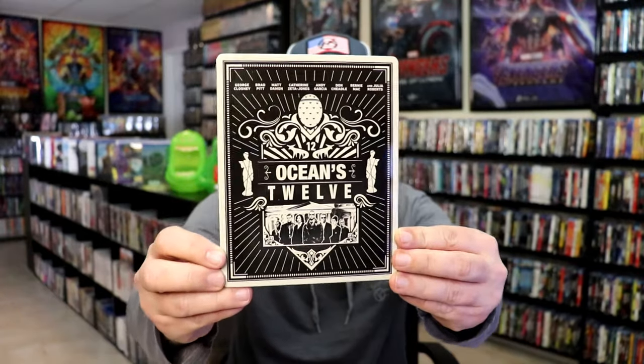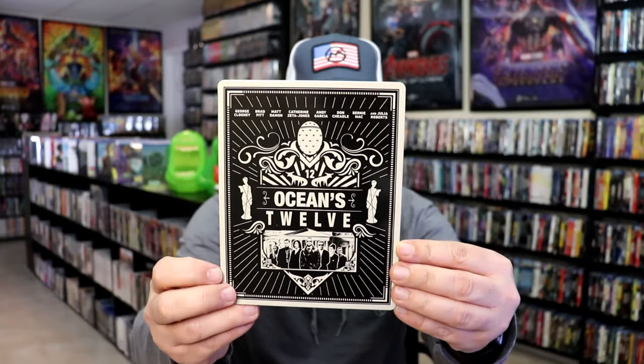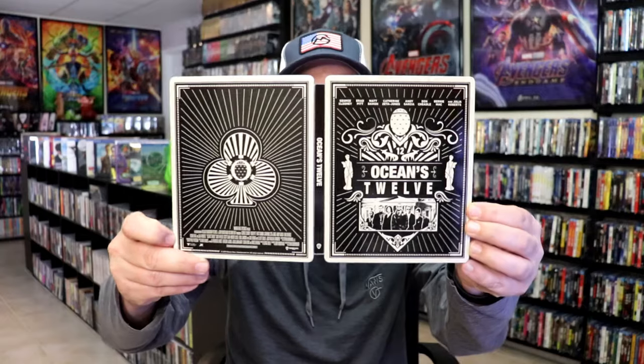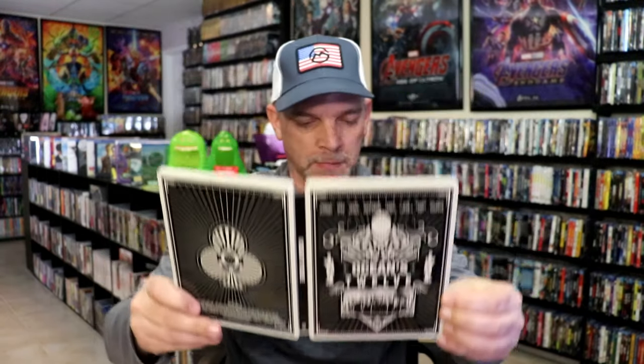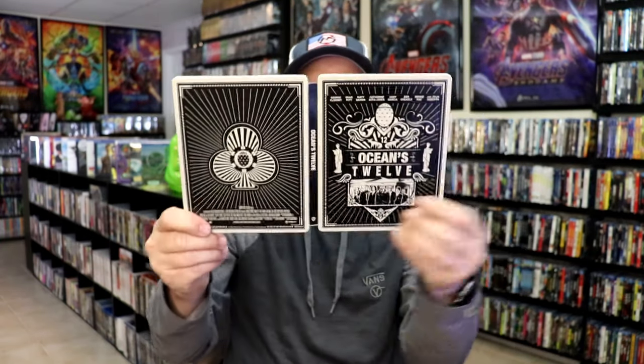Next up we have Oceans 12 in black. Lightly glossed again, with the consistent cast on the top. No embossing or debossing. Here's the back for this one. We open it up and we have our front and back together. Not bad at all. Inside here we have our digital code and our one disc — the 4K disc here in black — and this inside artwork. Pretty nice looking.